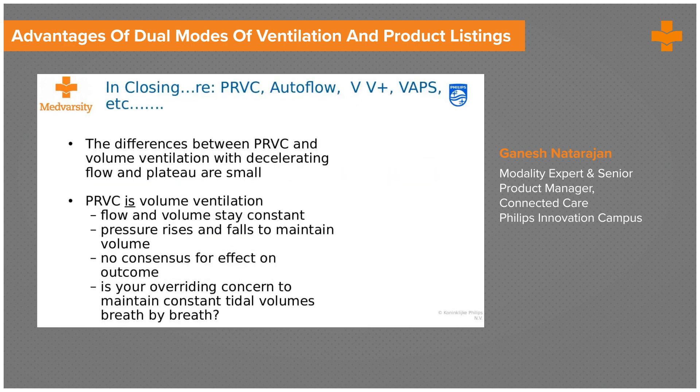In conclusion on the dual mode: all dual modes — such as PRVC, autoflow, volume ventilation plus, or VAPS — are basically volume ventilation where flow and volume stay constant, but with control over pressure, unlike pure volume control ventilation. There is a certain control over pressure where you can set a pressure gradient. There is no consensus or clinical documentation on any effect on outcome. If the concern is to maintain constant tidal volumes while keeping control on pressures, this is a good mode.